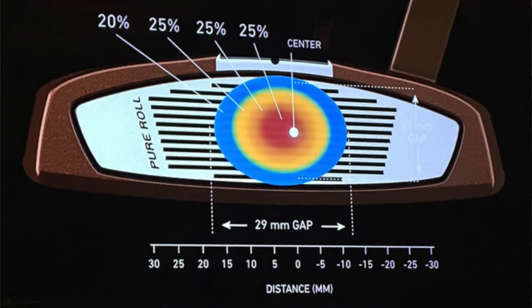It doesn't take much on an off-center strike to get that face to twist. What happens on a strike like that — the face opens up, loft increases, and the ball launches higher and has more backspin. So not only is it wanting to move to the right of where you want it to be, but it's not rolling as well as it should. That's just from that little off-center strike. You can imagine on a 40-foot or 50-foot putt, if you hit it off-center, some bad things are happening.